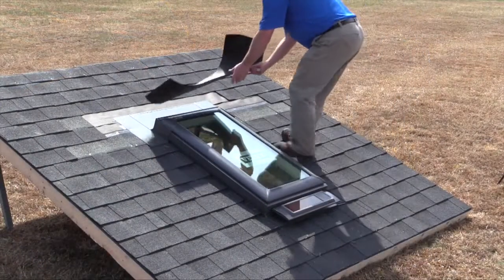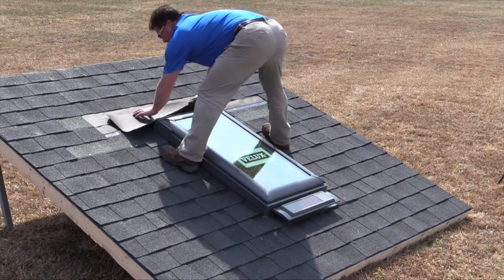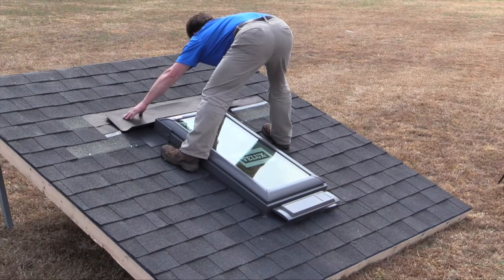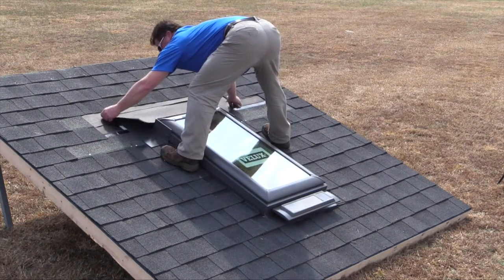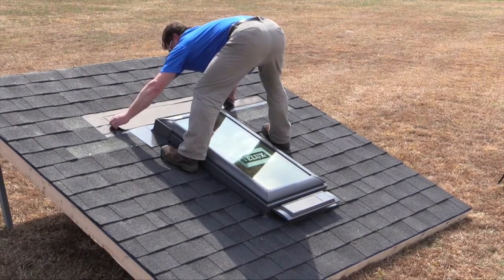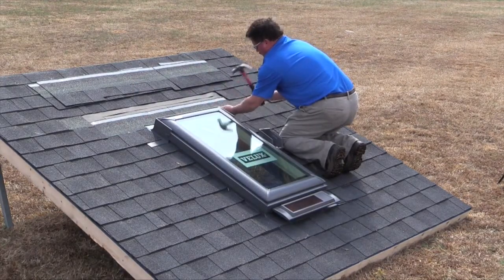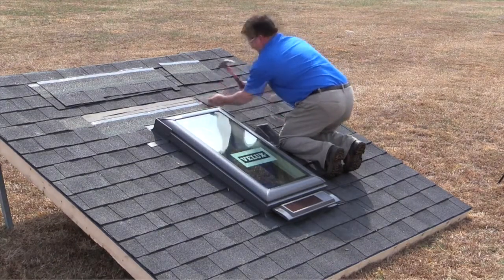The next step is to interweave the top flashing with the underlayment that covers the roof deck. If a seam is close to the top of the flashing, you can pull the nails out and slip a piece of underlayment under the seam and over the top flashing. If no seam is available, make a cut in the underlayment just a little wider than the flashing and slip a piece of underlayment under the seam and over the top flashing. This step will divert water that has gotten under the shingles to the top of the flashing and shingles. To finish off your flashing installation, add your roofing material back around the newly installed Skylight. Ensure that there is a two and three-eighths to four inch gap from the top of the flashing to the bottom of the shingles, trimming the bottom of the shingles as needed.